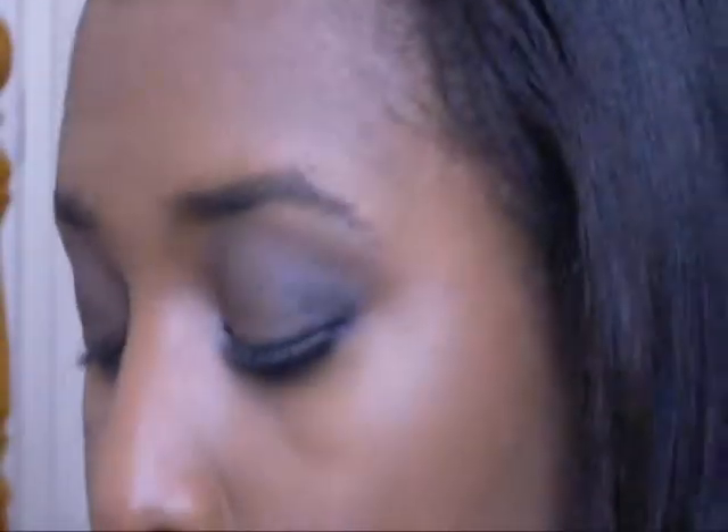Now I'm gonna take any type of black eyeshadow you have and put that in your outer V, like this, along the same shape you just did with that other color. This adds more depth — it's totally optional, but when you're going out to the clubs at night you want to look mysterious and hot.